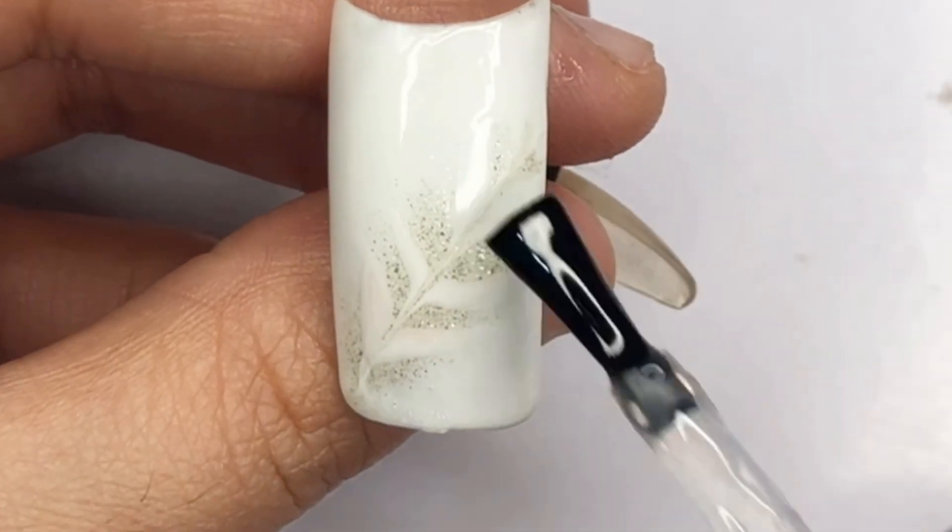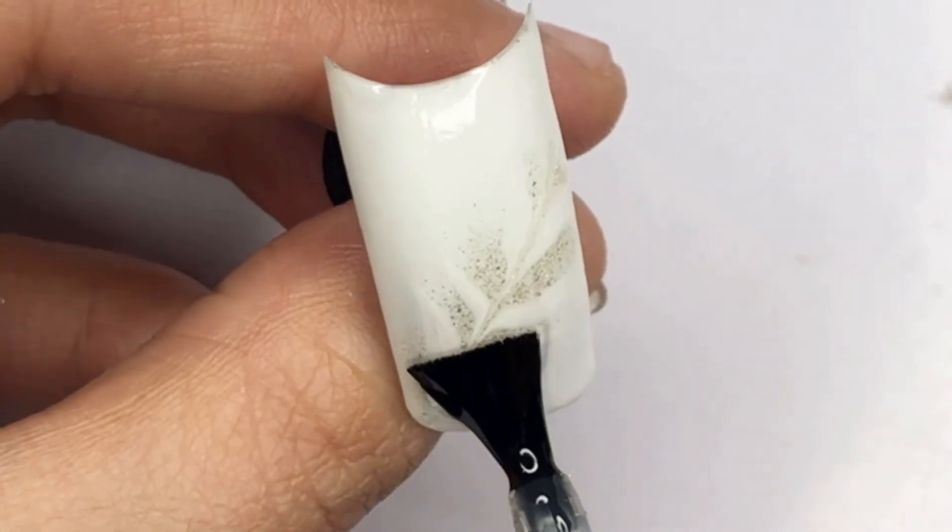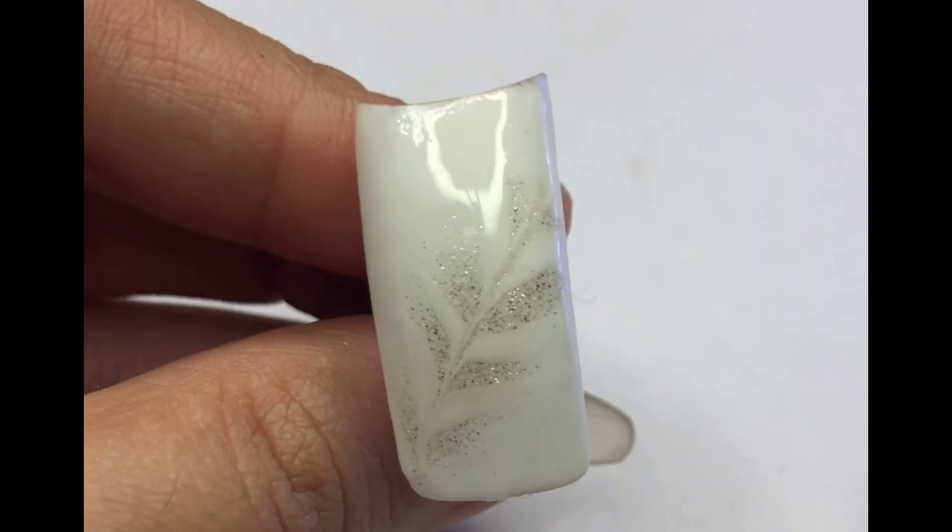It's time to seal it all in for a flawless finish. Cure the nail art under UV light for 30 seconds to ensure that the design sets perfectly. Take a moment to admire your stunning nail art — it looks absolutely beautiful and it only took a few minutes to create.